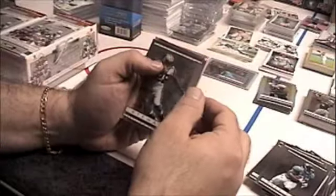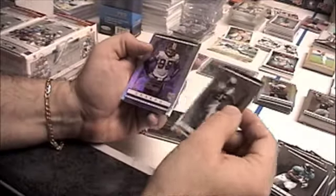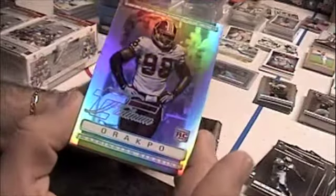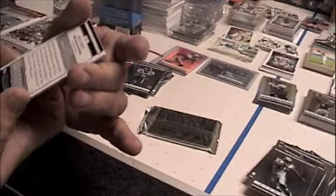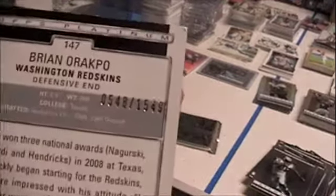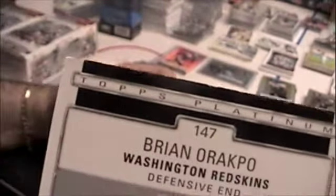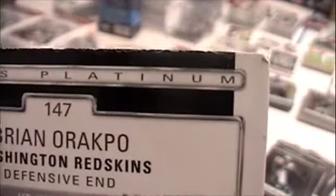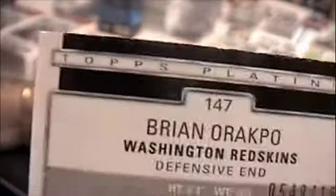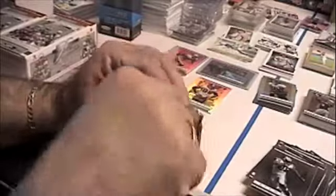And our refractor Topps Platinum card is a rookie, and that is numbered 548 of 1549. These cards are very prone to factory damage - look at that. Not good. Next pack, another one of these platinums probably, maybe a patch - who knows, I doubt it.